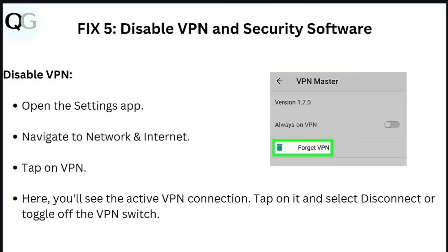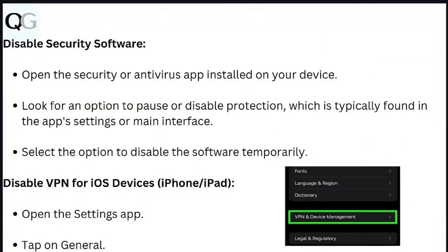Step 5: Disable VPN and security software. For Android devices, open the Settings app, navigate to Network and Internet, tap on VPN, and you will see the active VPN connection. Tap on it and select Disconnect, or toggle off the VPN switch. To disable security software, open the antivirus app installed on your device and look for an option to pause or disable protection, typically found in the app settings or main interface.